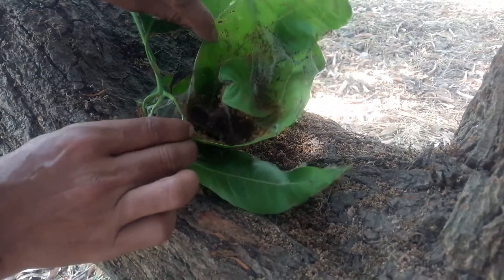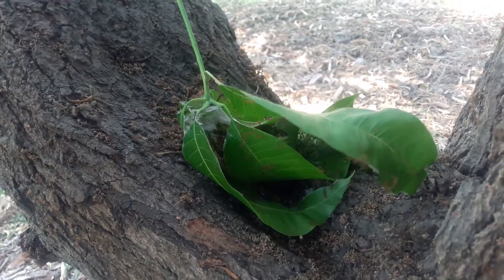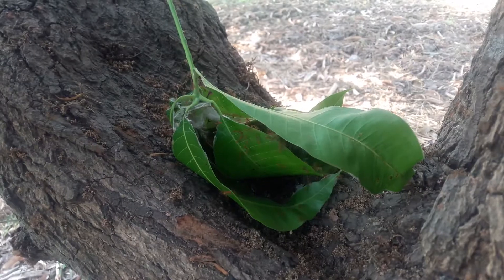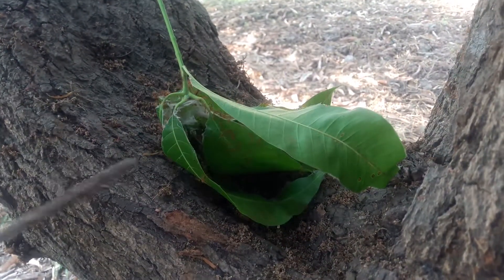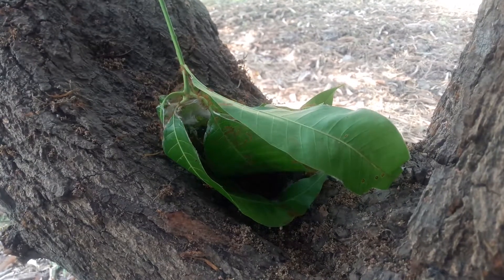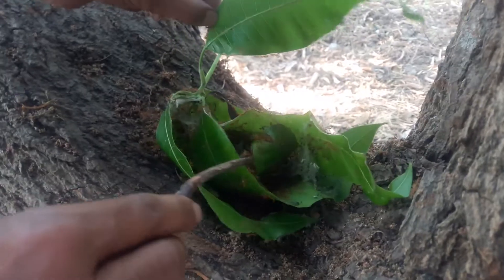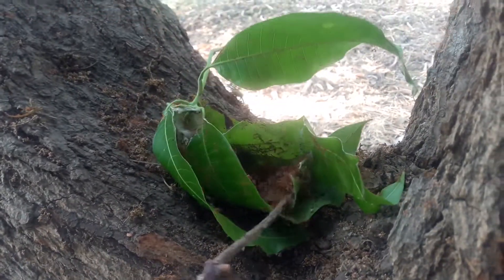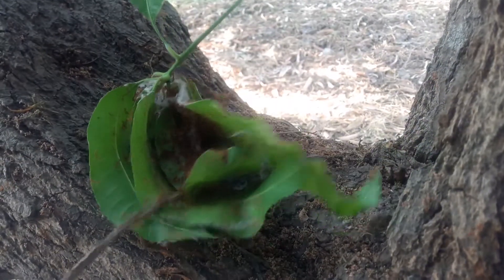Let me get a little stick so they don't bite me. I can release them now on the tree here so you can see all the ants. There are thousands and thousands of them in there.